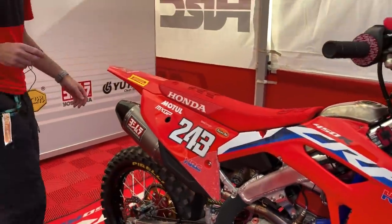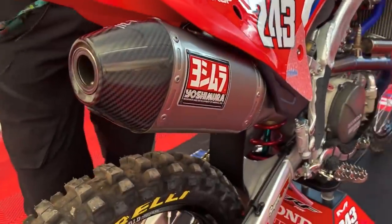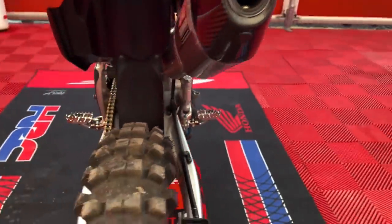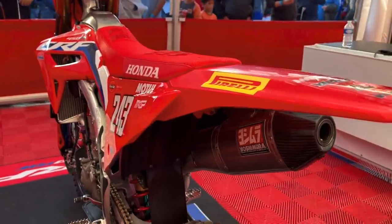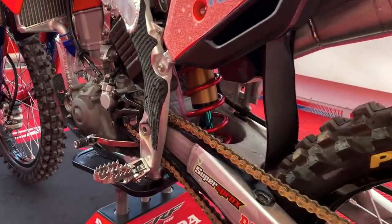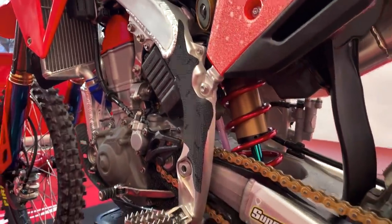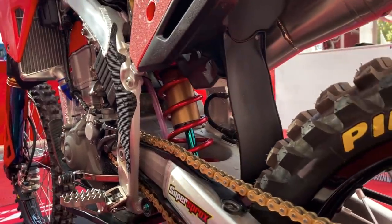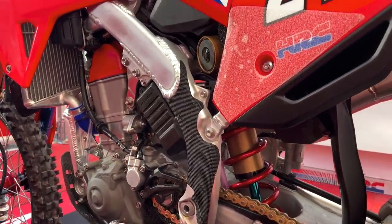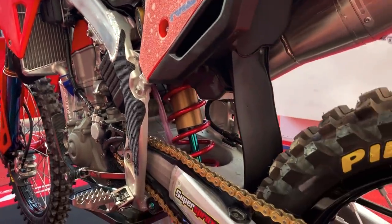That's pretty much it. As I mentioned, we have the Yoshimura exhaust system and muffler. We also have Showa suspension — they provide all the support we need and we do a number of tests throughout the year and throughout the season just to dial in the setup to what works best for Tim.